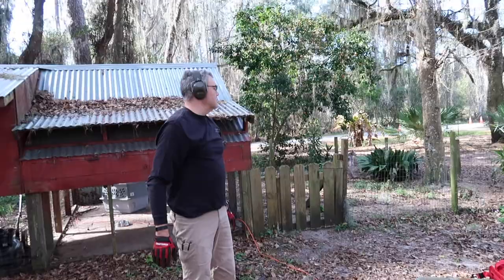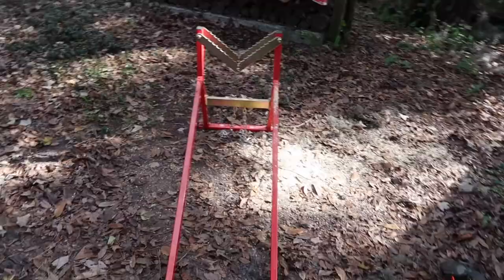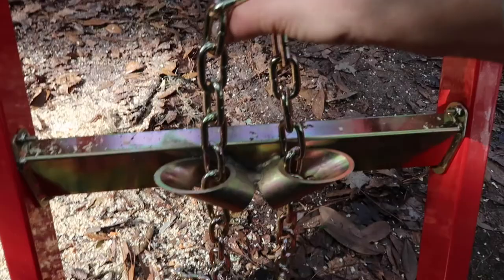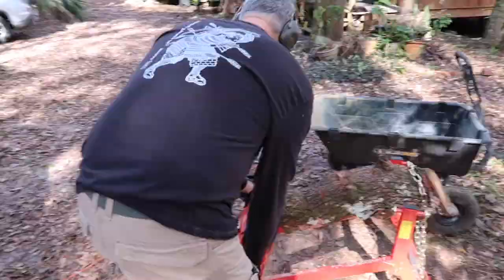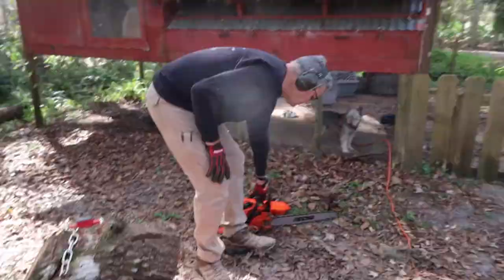We've been trying it out and we like it — it's making the processing a lot easier, Bill says. The slowest part is readjusting the chain because it gets caught in the little holes as it's supposed to. Every single time you have to feed it back up, but it doesn't take all that long.